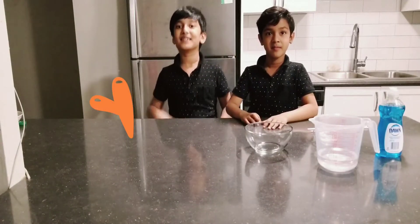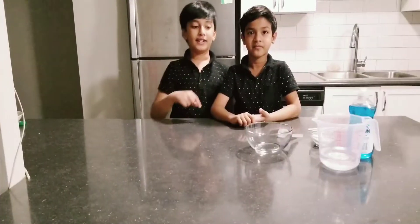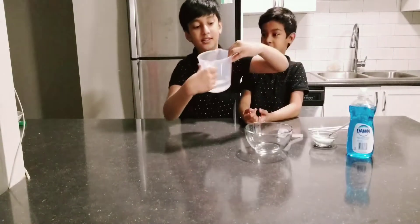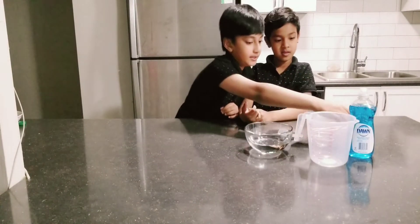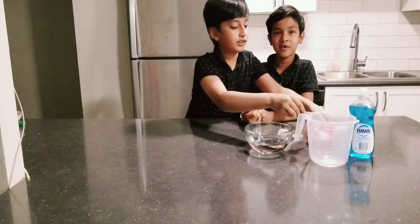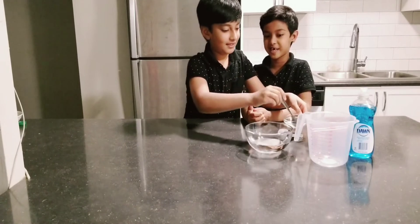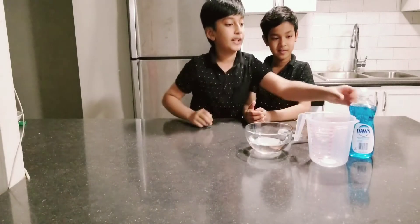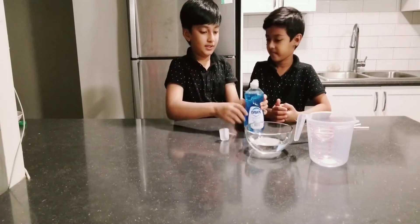Hey guys, today we'll be doing another experiment, yay! So let's get started. For this experiment we need one cup of water, so just pour it right in — it's normal water. And then we need one and a half spoons of sugar. A little bit more. Okay, that's it. And we need Dawn soap — one tablespoon of Dawn soap.